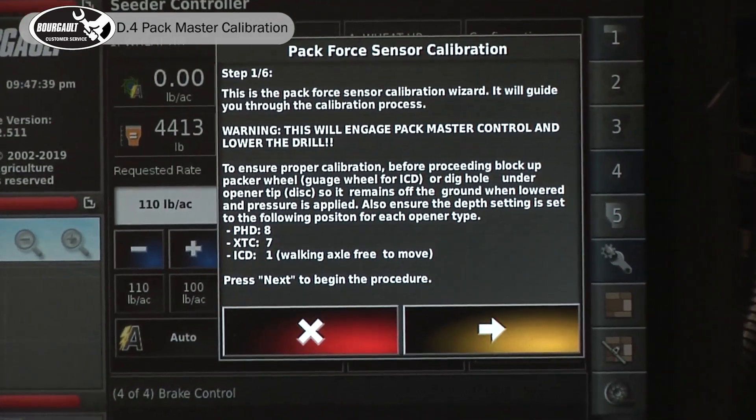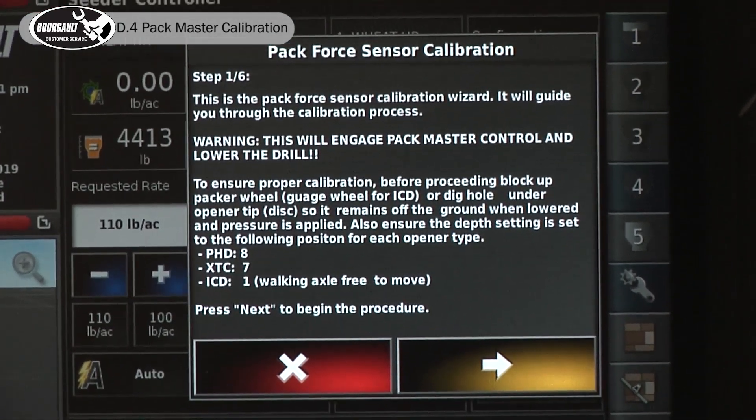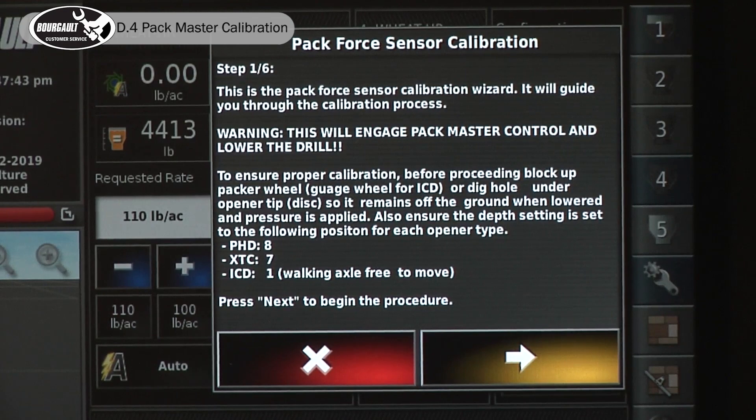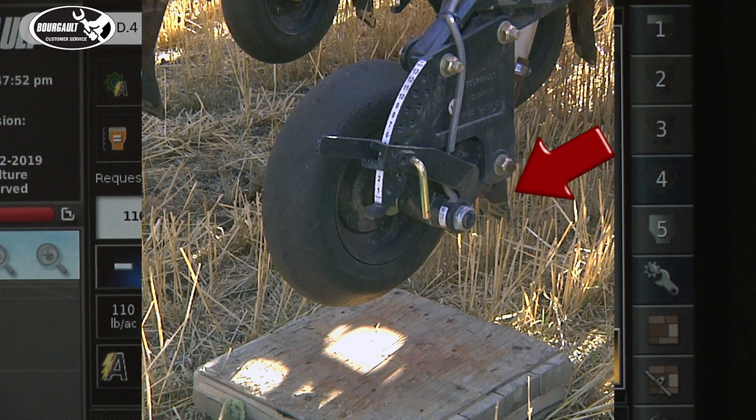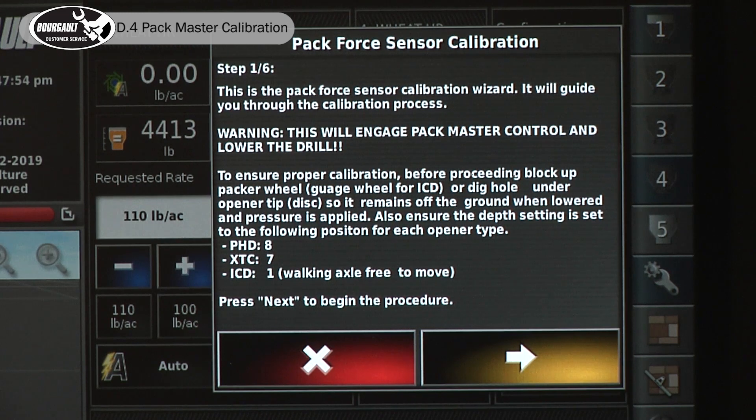Now it's going to enter the calibration steps. There are a couple of things we're going to have to do. Make sure your packer wheel is blocked up off the ground so the opener cannot touch the ground. Then, depending on the model of drill you have, you'll have to make sure the depth setting for the spindle you're calibrating is set to the right depth settings.